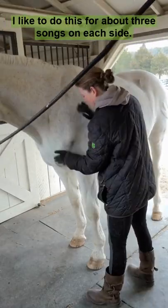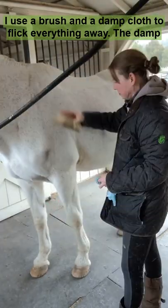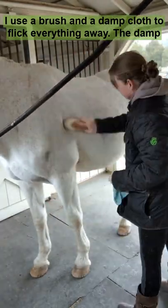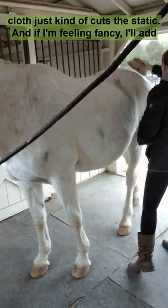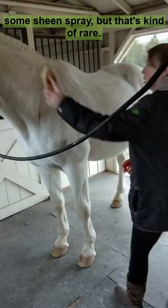I like to do this for about three songs on each side. I'll use a brush and a damp cloth to flick everything away. The damp cloth just kind of cuts the static, and if I'm feeling fancy, I'll add some sheen spray, but that's kind of rare.